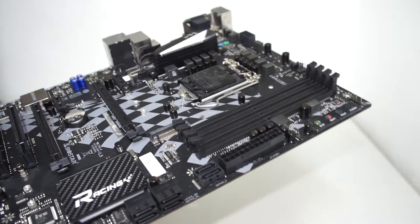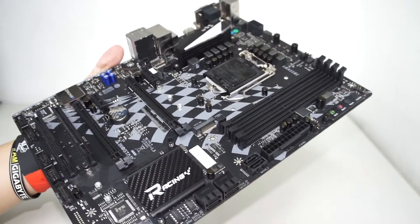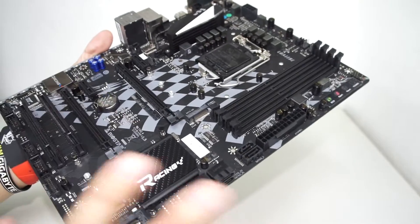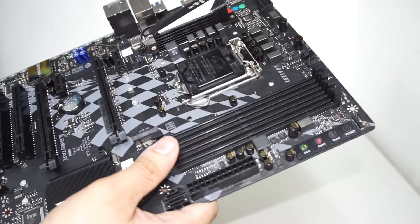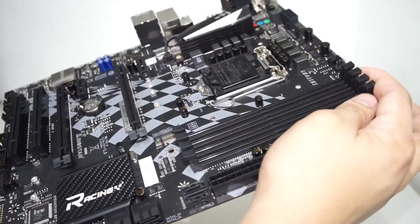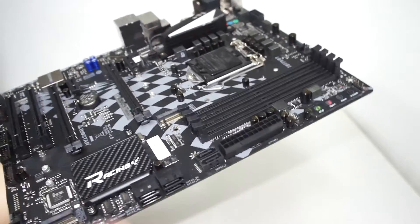There is Intel Small Business support in this motherboard, but as you can see this is the Racing series aimed at enthusiasts and gamers. So that feature kind of gets lost in how motherboard makers position these. It's not that high-end, but it's enough for users who just want a single GPU setup.